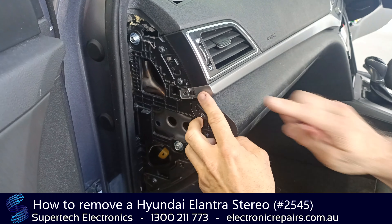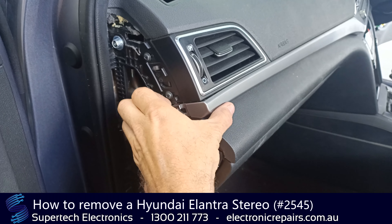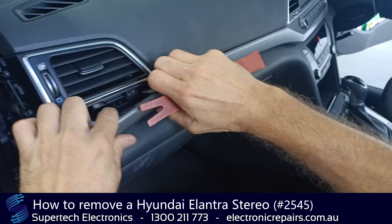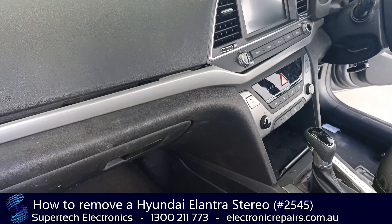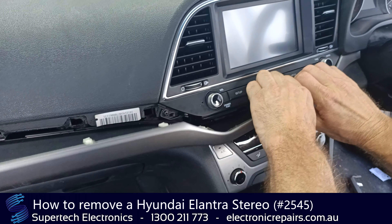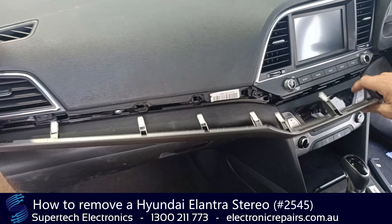From here we're going to peel this back one little piece at a time, so we're going to get our plastic spudger in there and just get it started like so. Don't put any pressure on any one part of it — you don't want to break it, it is just plastic. Just peel it back a little bit at a time and we can put that whole piece aside.